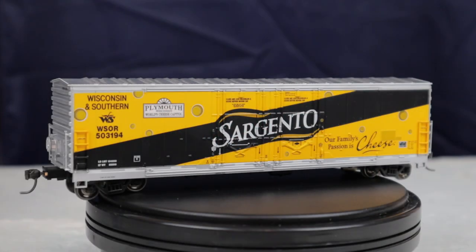Welcome back. In this video I'm reviewing the Athearn Ready to Roll 50-foot double plug door boxcar. This specific model is in the Wisconsin and Southern Sargento paint scheme. Retail on this model is $28.98, but I picked mine up for $23.18.